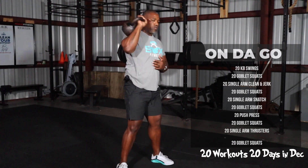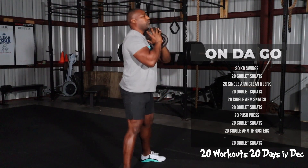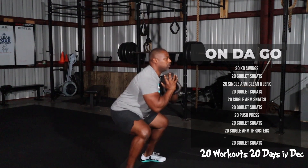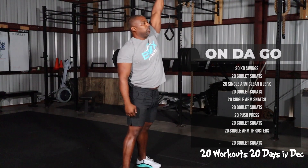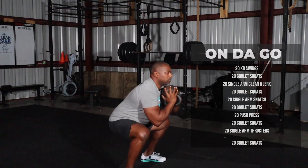Clean it up, press overhead, switching sides — 10 reps each side. Getting right back into 20 goblet squats, followed by 20 snatches. That's going to be 10 a side, guys. Make sure you switch.